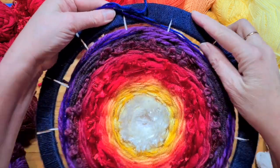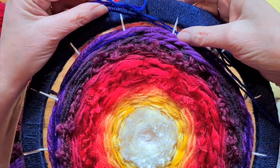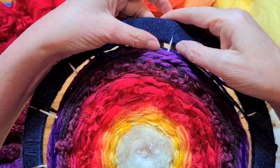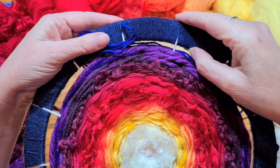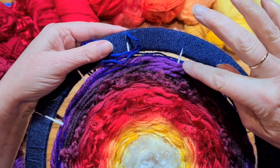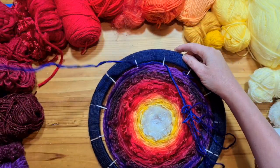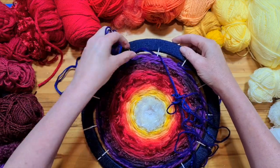When you're getting closer to the edge, you're going to keep going around and around until you absolutely can't fit anything more in. You don't want to see any gap between your last bit of weaving and your loom. Keep going — don't stop until you can't squash any more in.